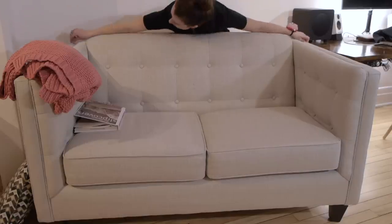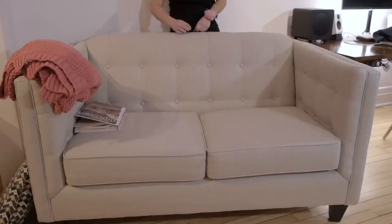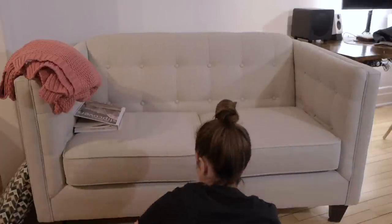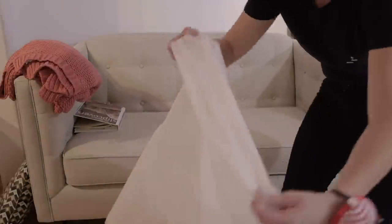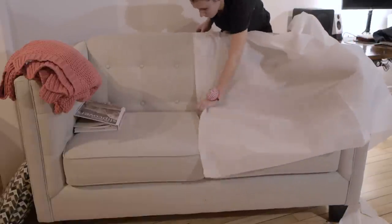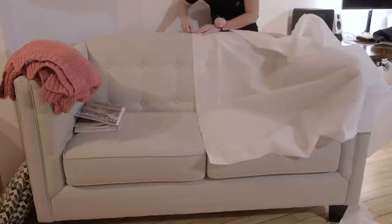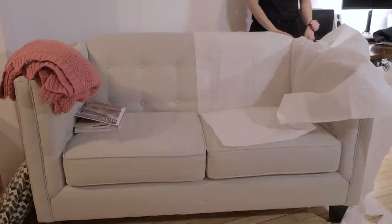Since all sofas are different, you have to do your own pattern. I'm doing only half of a pattern since my sofa is symmetrical. In order to do that, you must measure your sofa and place a marker in the center of it. To do the pattern, you can use muslin or any cheap cotton that will cost you under one dollar a meter. The goal is to align the fabric with that center mark on the sofa. Then you do the back, the front of the back, the seat, and then the arm.